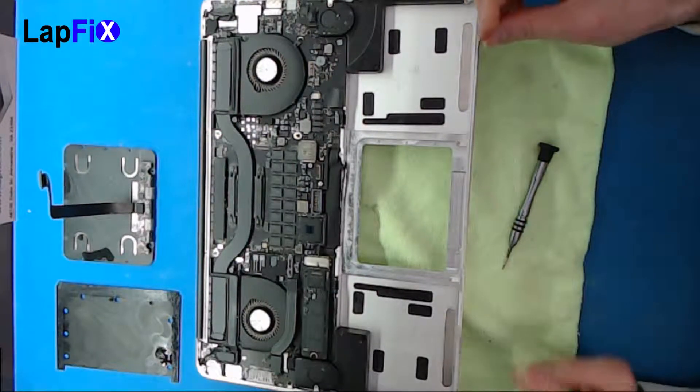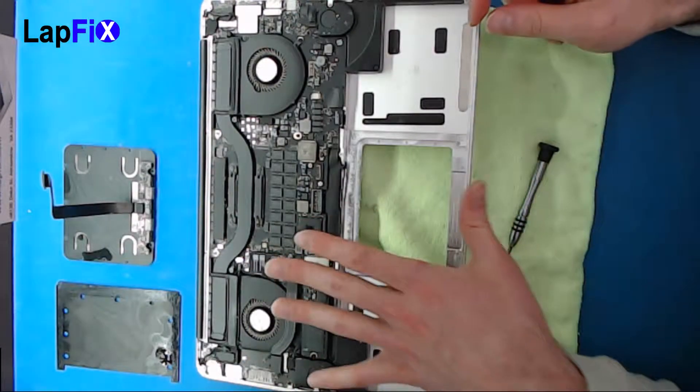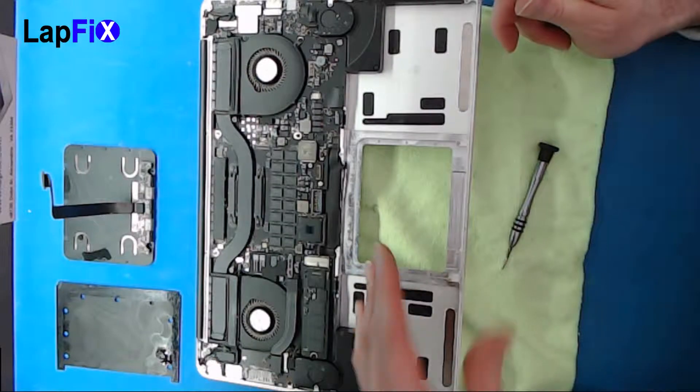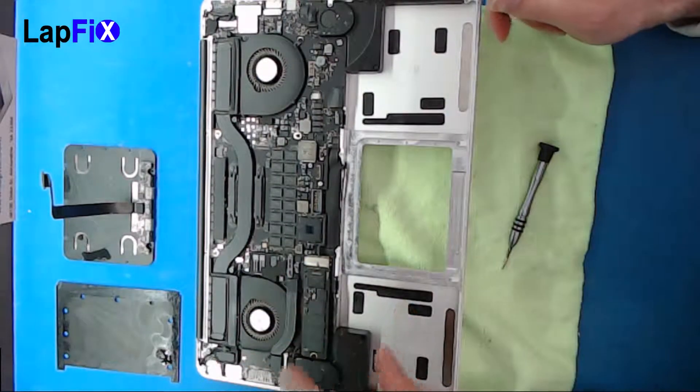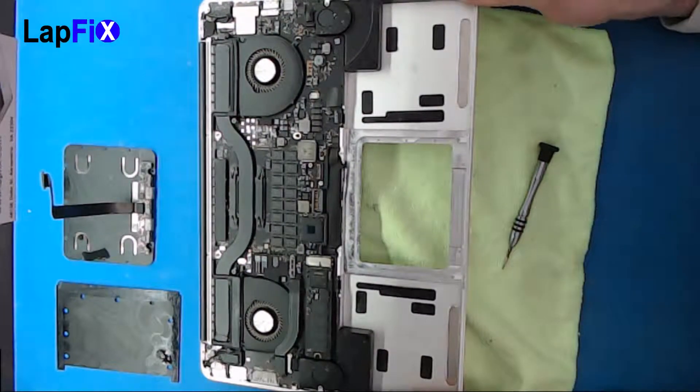Thanks a lot guys for watching. We're going to make another part of this video as well. We're going to show you pretty much how to remove the rest of it — the motherboard — and to replace it with another keyboard. So these are the first two steps, but stay tuned for our next video and we should be able to show you that very soon.